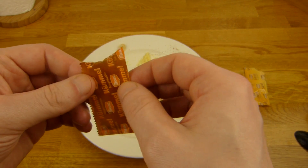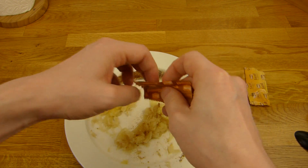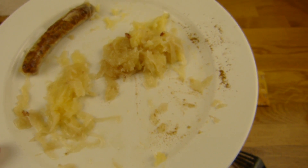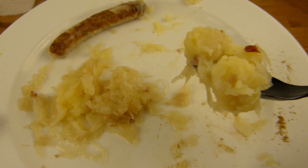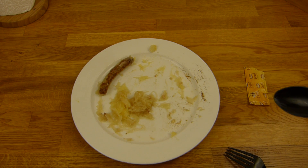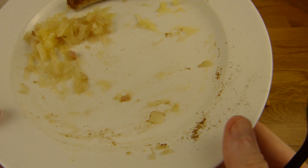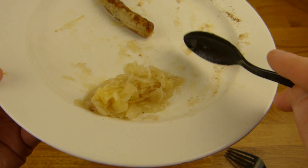Jetzt kommen wir mal zu dem Kümmel. Was haltet ihr davon, Kümmel auf Sauerkraut zu machen - ist das Standard? Ich habe keine Ahnung. Es ist nicht mehr so viel drin. Es schmeckt lecker - es zerstört den Geschmack nicht, aber es gibt noch extra leckeren Geschmack dazu. Das ist auf jeden Fall eine gute Idee. Isst man es so? Sagt mal Bescheid. Es schmeckt auf jeden Fall super. Wenn ihr das kauft, macht auf jeden Fall den Kümmel da drauf. Kann man auch auf den Kartoffelbrei machen - schmeckt auch super. Es gibt immer so einen extra Kick. Ist nicht scharf oder so. Vielleicht weil es gemahlen ist - aber es schmeckt sehr gut.